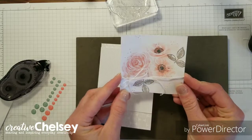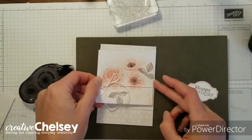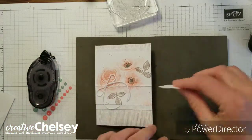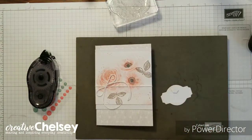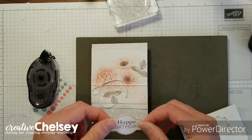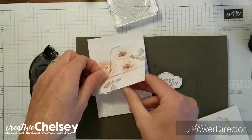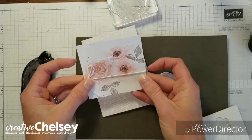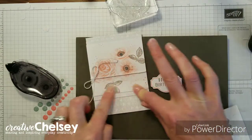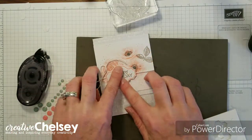That turned out cute. That goes right about there. Add some pieces and then some dimensionals. Let's try to pull that up — that came off really easy, probably because of the corrugated paper. I had a hard time holding it down once again. Put this right there. Perfect.